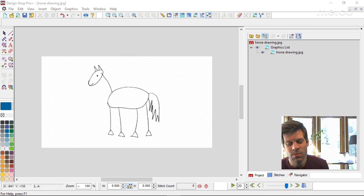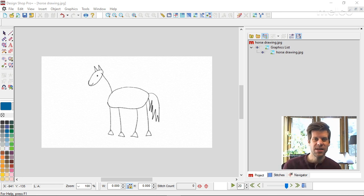Good morning, everybody. My name is Nate Moore. I'm a member of the applications team here at Milko, and today I wanted to talk about how to take a drawing or photograph that may have come in from your customers and see how to turn that into embroidery.